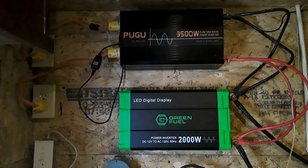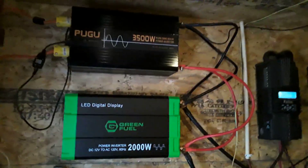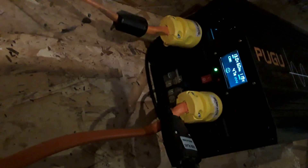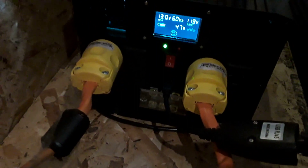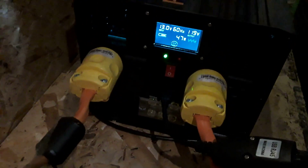I'd like to explain a bit more about where the power is coming out of the inverter, so let's take a good look at that. This is the AC side of the power inverter. Those are just simple three-prong plug-ins that run to the outlets, and you can see the gray wires that run up to the house.